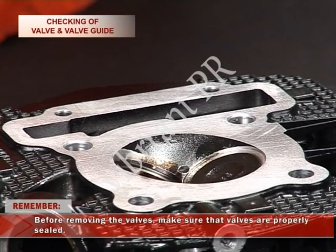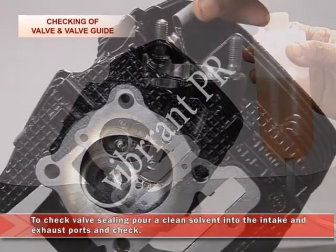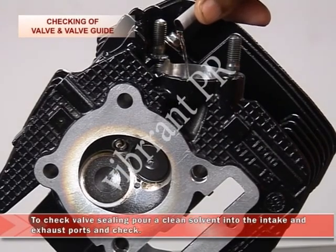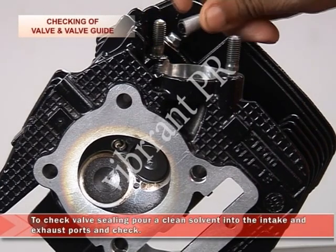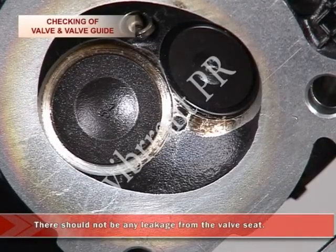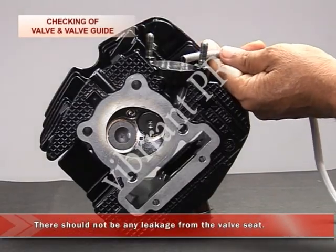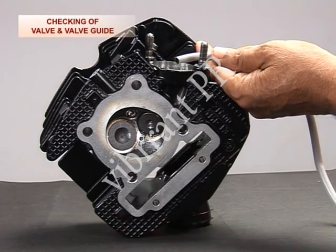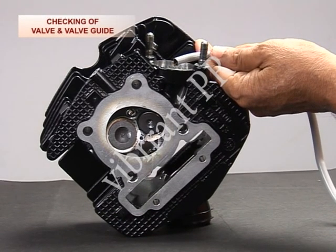Remember, before removing the valves, make sure the valves are properly sealed. In order to check the valve sealing, pour a clean solvent into the intake and exhaust ports and check. There should not be any leakage from the valve seat. If any leakage is observed, carry out valve seat lapping.